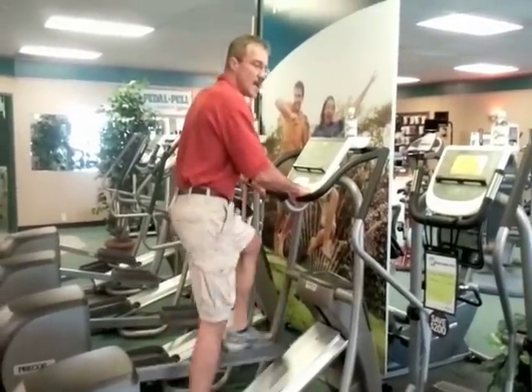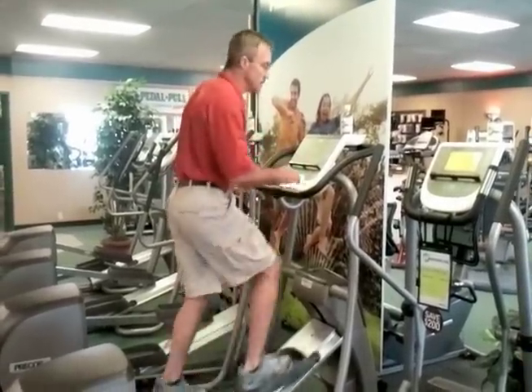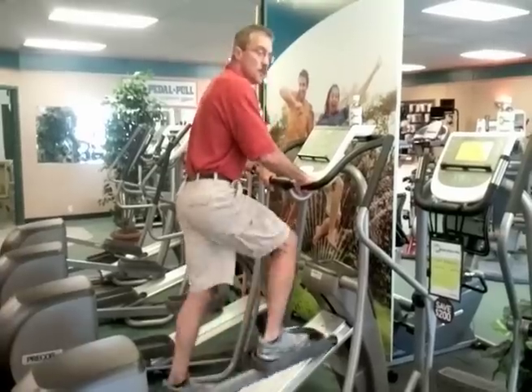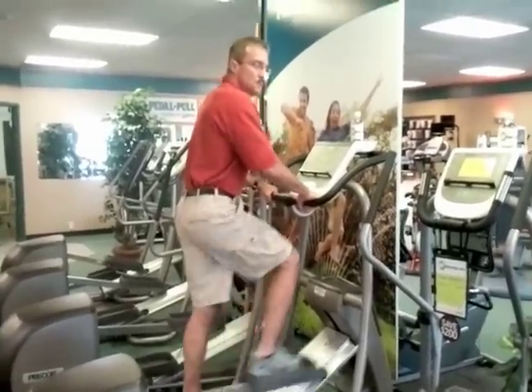Also, Pre-Core is a very heavy machine. It keeps everything in alignment — there's no torquing or twisting of the frame. I would recommend stopping by a Push Pedal Pull local dealer and have them show you a demonstration of a Pre-Core elliptical. Thank you.